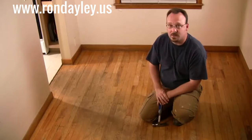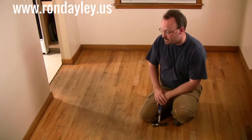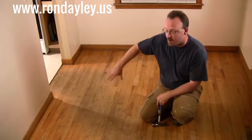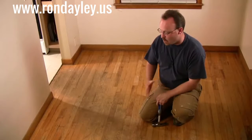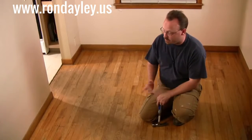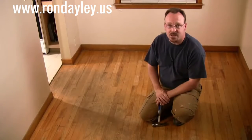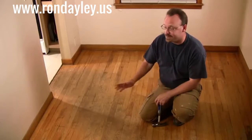Let's take a closer look at each one of those problems and I'll give you a preview of how I intend to fix each one. Here's the traffic pattern — this is actually two problems in one. The first problem is all the finish has been worn off in this area. The second problem is the floor underneath has been stained. Hopefully we can solve both problems with just some good old fashioned sanding, but we may need a chemical cleaning agent to get all the staining out. We won't know that for sure until we get the floor completely sanded down.